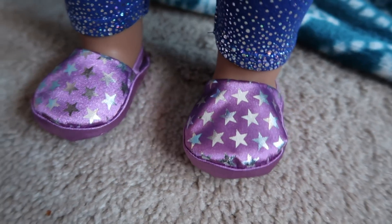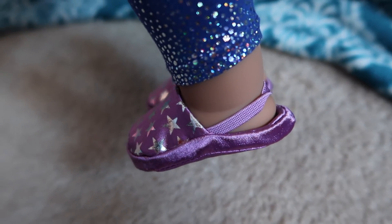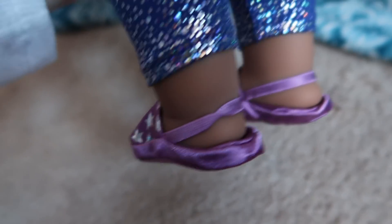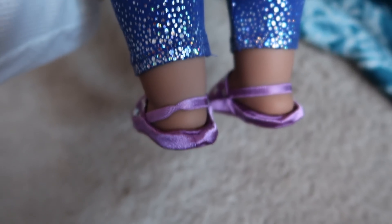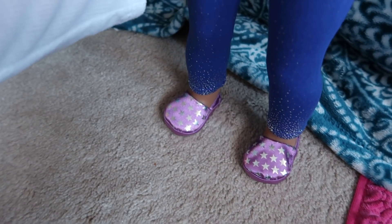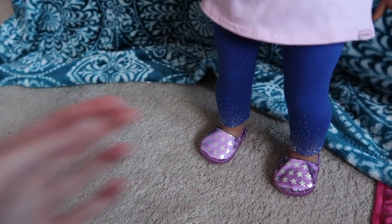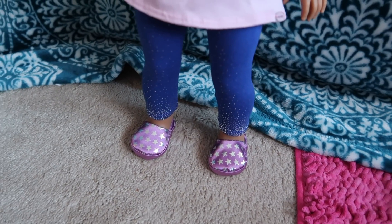Here are her slippers — they're a satin material with shiny silver stars on them. The slippers, as you may have seen in my opening video, come with a long tag, but you can just cut that off. I don't know why people complain about it when you can just cut it off.